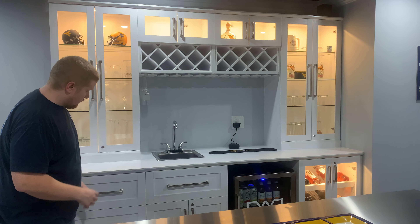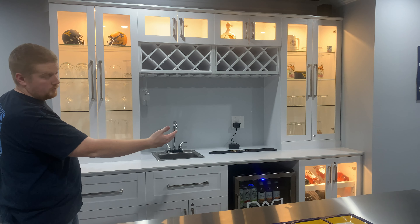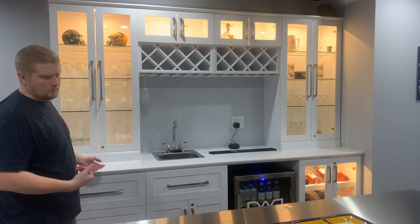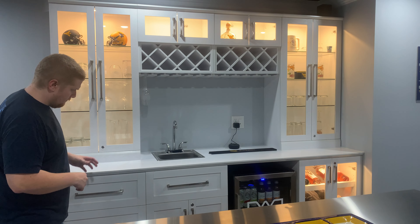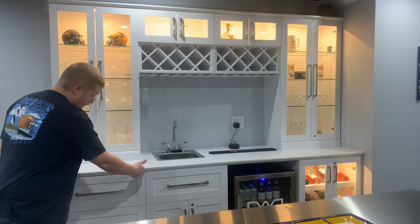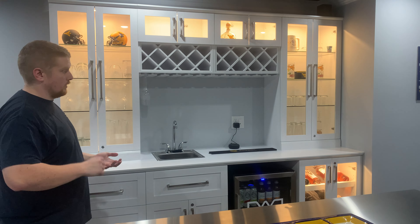Everything is 24-inch wide cabinet. This is an eight-foot width total bar and about a standard 21 to 24 inches deep. Everything came pre-put together — each of these 24-inch pieces come boxed and completely ready to go.